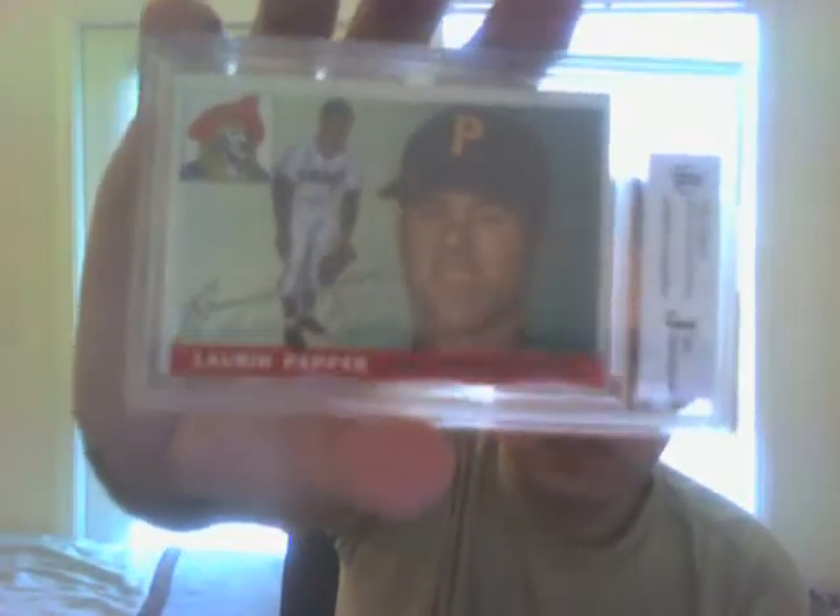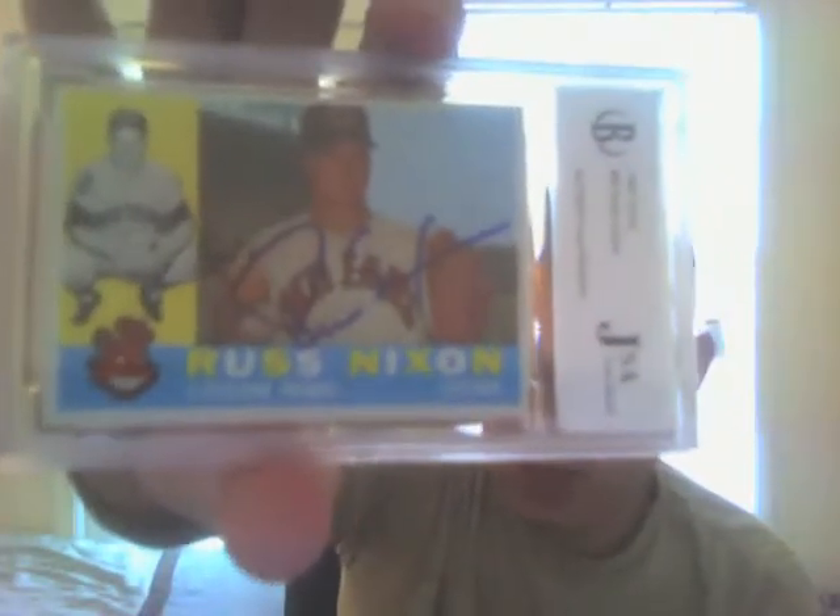Next is a 1955 Hugh Pepper. This card is in incredible condition for being from 1955 — the centering is terrible but it's pretty sweet. And a 1960 Topps Russ Nixon — this auto is pretty sweet, pretty legible, right there from JSA.